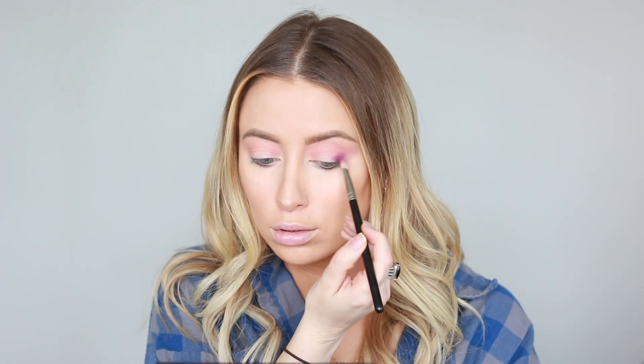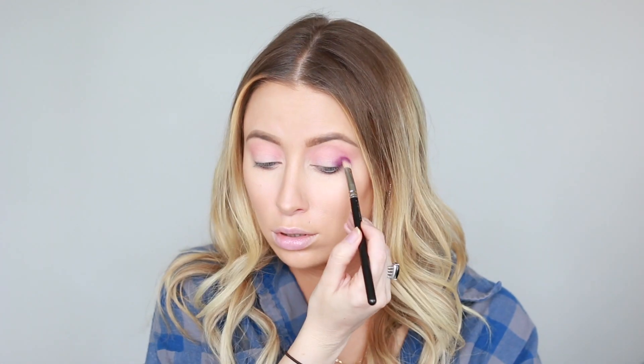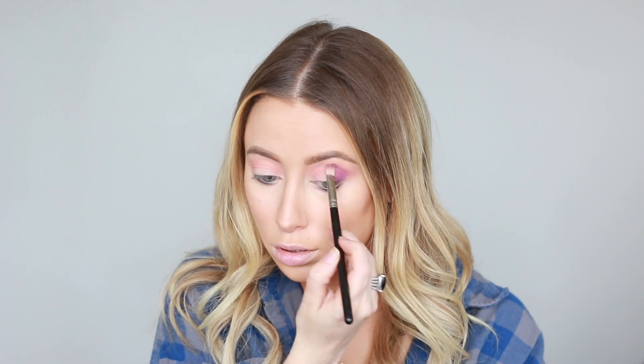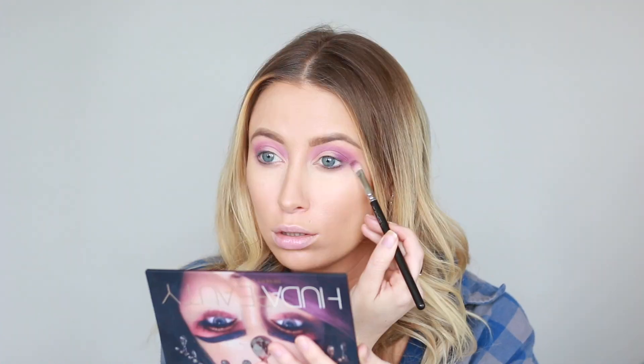Next, I'm dipping into Amethyst, and I'm packing that on the outer portion of my eye, taking it up into my crease, and just really darkening that outer V. I'm also running that along my lower lash line.